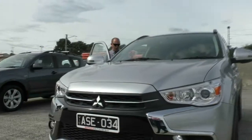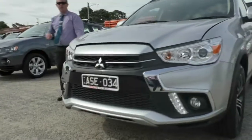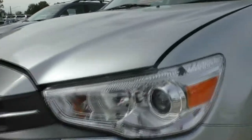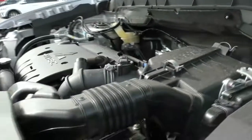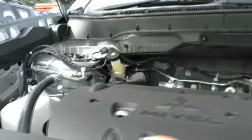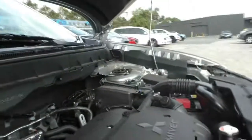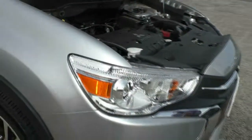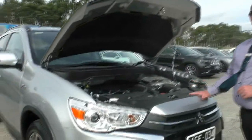Now we're coming back around to the front to show you our fantastic four-cylinder two-litre MIVEC petrol engine. Very impressive — this engine produces 110 kilowatts of power and 197 newton metres of torque. This is all coupled with a CVT transmission, which produces a very impressive 7.6 litres per 100 kilometres. Out of the 63-litre tank, we're going to get 829 kilometres on average of driving out of this fantastic car. And with a five-star ANCAP safety rating, you're not going to have to worry about keeping your family safe in this one.